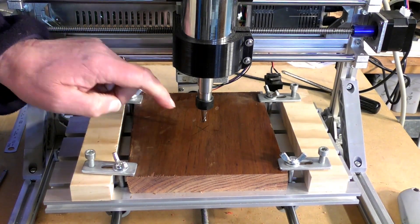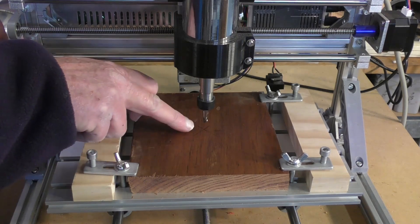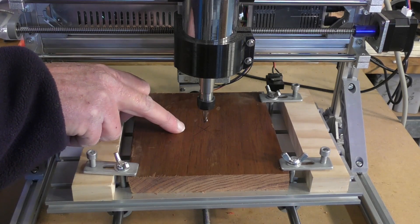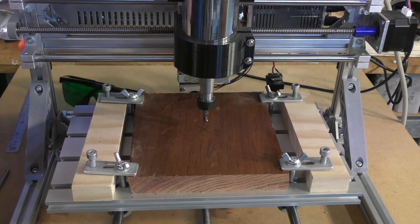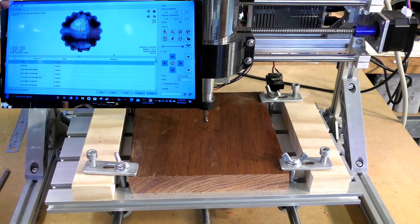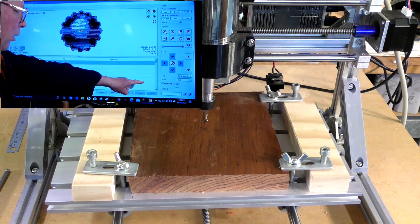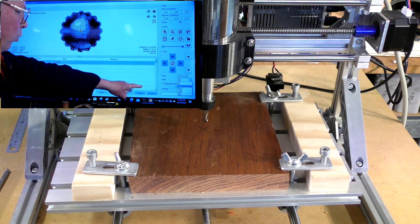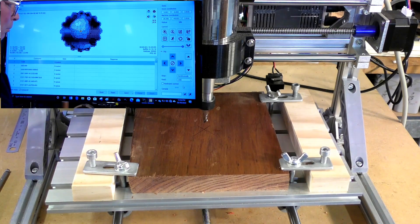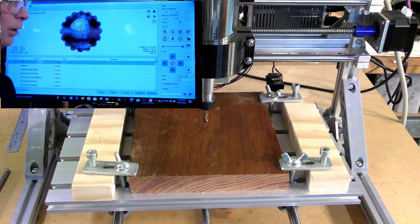Now we're going to set the Z height and I'll show you how to do that. The simple way is to get the tool as close as you can to the surface of the material. We'll take it down very carefully, but first I'm going to alter the rate at which this moves. I'll put a split screen up — I'm going to go down to the bottom corner here that says feed, highlight it, and take it to 100 millimeters per minute. Then we'll bring the Z, or the tool, down to meet the material very carefully.